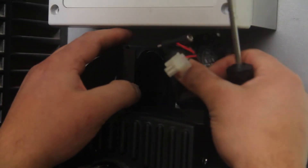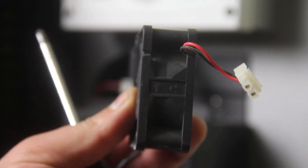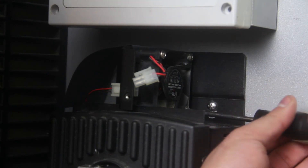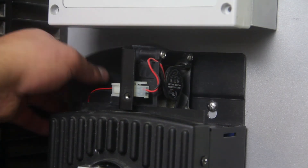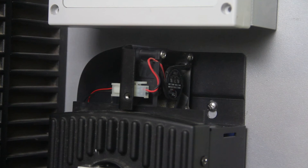Grab the new fan and align it to the mounting holes. Make sure you are following the direction of the airflow. Tighten the four Phillips screws. Reconnect the fan connector, making sure the plastic flap is facing down and to the left. This is important so airflow is not restricted.